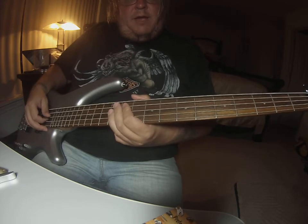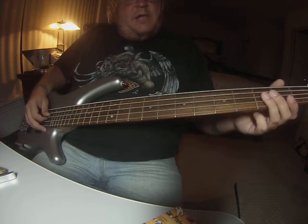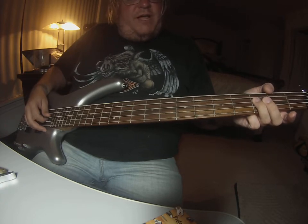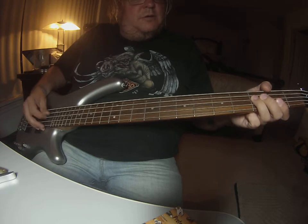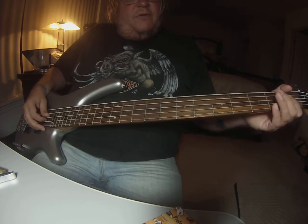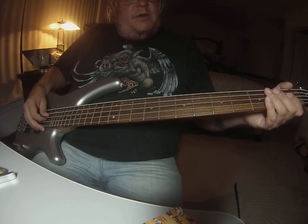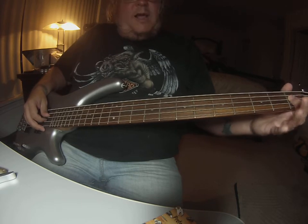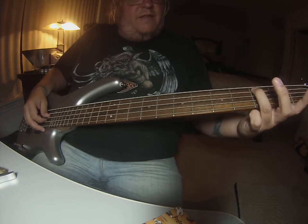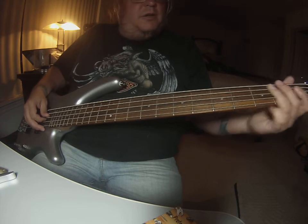You're starting at the 12th fret on the A string, sliding down, and then you're going to end up on the 3rd fret A string — hit that 4 times. Then go down to the A string 1st fret, hit that 4 times. And then one hit again on the 1st fret A string, and finish it off on the 3rd fret E string.